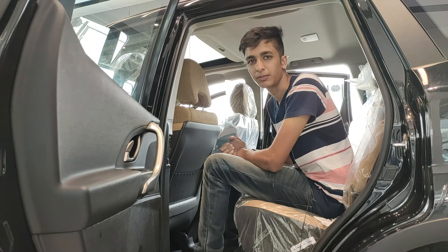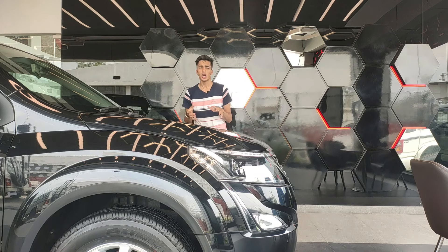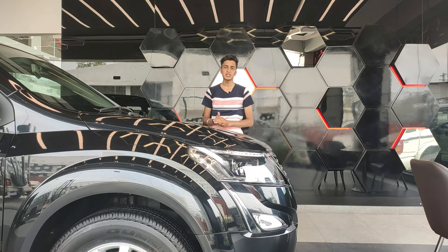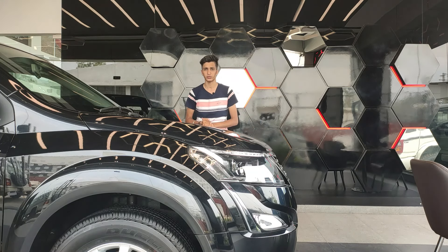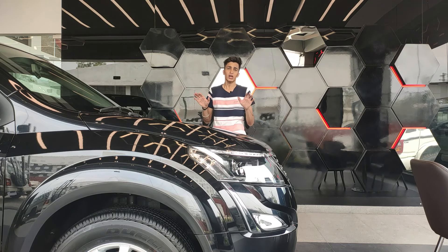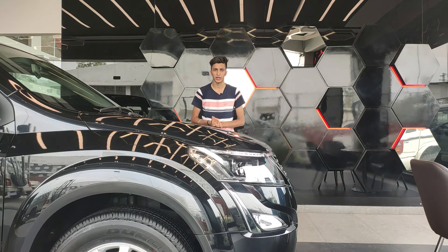That was my review of the all new Mahindra XUV500. In my opinion, this is a very nice car with lots of features and one of the most practical SUVs I've seen. Special thanks to Mahindra Industrial Area Panchkula for providing the car for review. All details including contact information are in the description below.